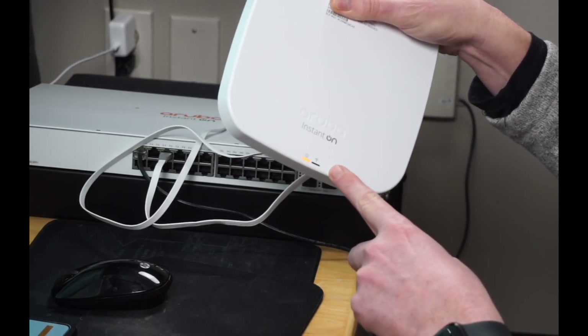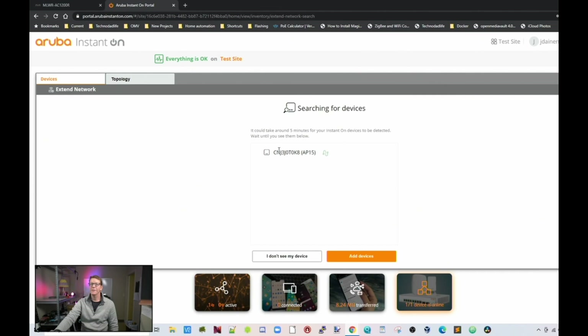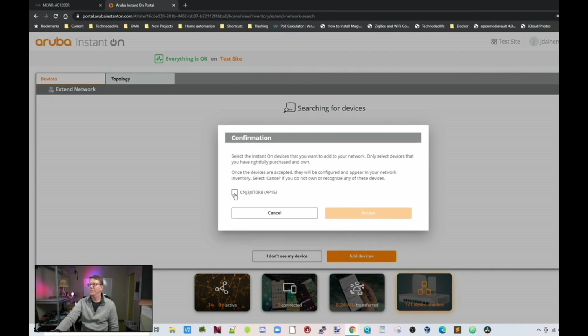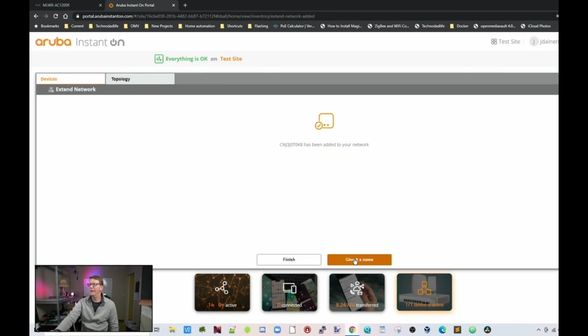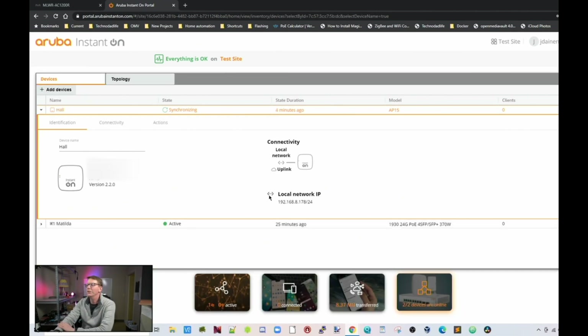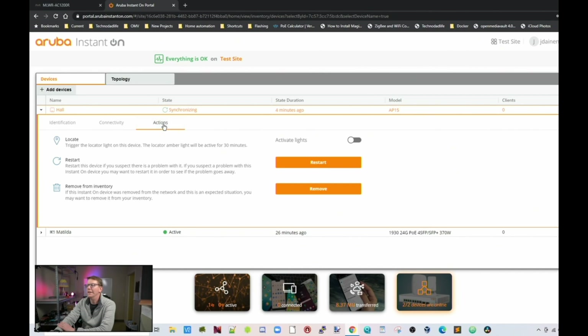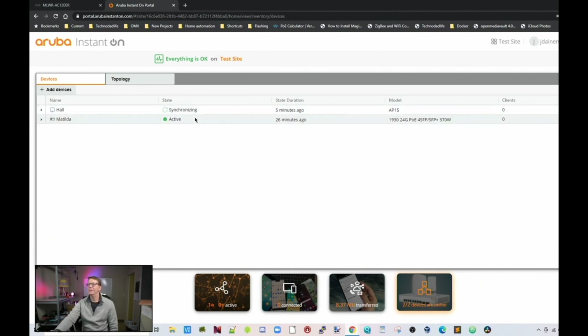Once the AP starts flashing orange and green, we can add it to Instant On. Here you can see I clicked Add Device, there is our AP, and we add it and click Accept. We give it a name — we'll call this Hall — then click Save. You can see its local IP address, and we can set automatic connectivity or static. Under Actions we can restart, remove, or turn off the lights. The device list shows it's still synchronizing.